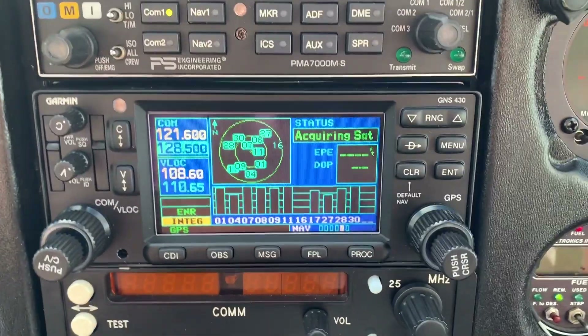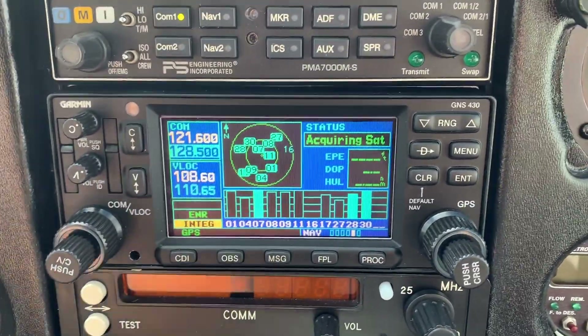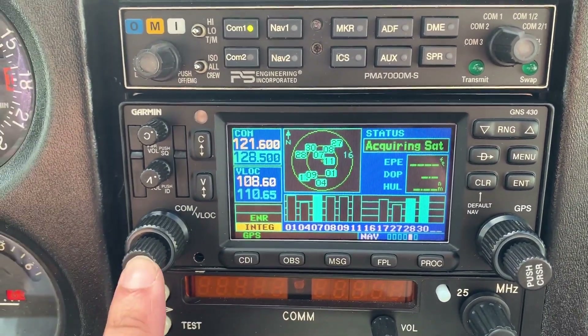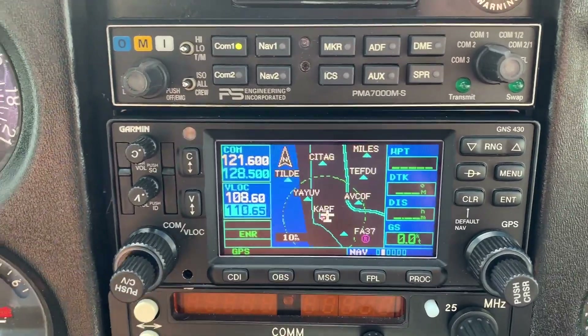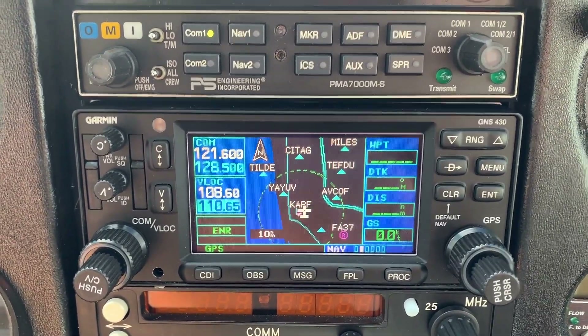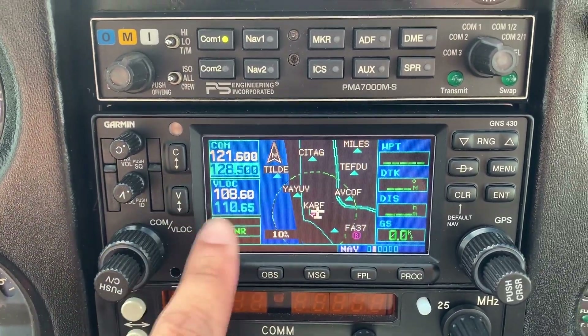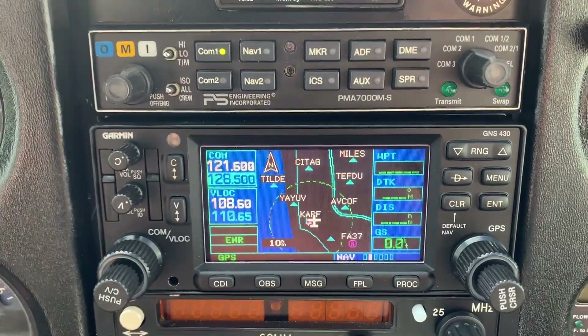GNS 430 over here. The first step is to go ahead and put the VOR frequency in. We do that by pushing this button over here, and that allows us to change the VOR frequency in Nav 1. We already have the Cypress VOR frequency over here — 108.6.